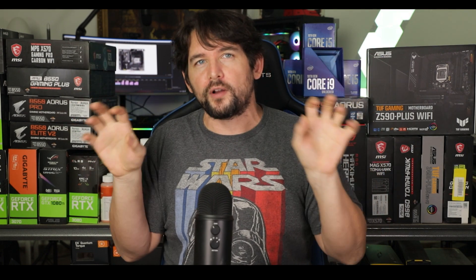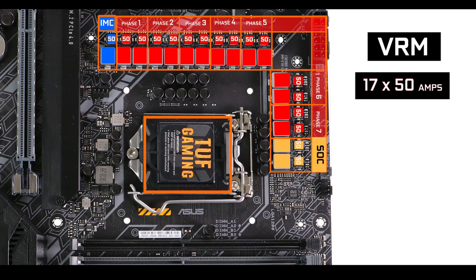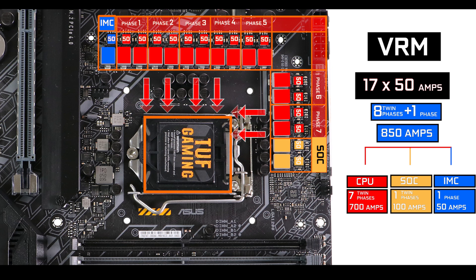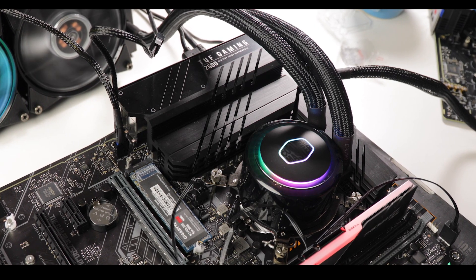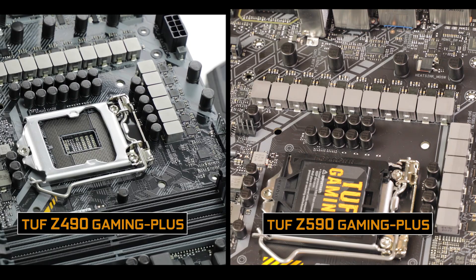PCIe 4.0 standard outputs double the bandwidth of PCIe 3.0 — from 1 GB per second per lane to 2 GB per second per lane — something which will deeply impact your computer performance. VRM-wise, we have 1750-amp power stages organized in 8 twin phases plus 1 IMC phase, 7 of which are CPU-centric. That is 700 amps worth of power to juice out every single overclocking potential from your 10th or 11th generation processor — notably 100 amps more than its Z490 predecessor.